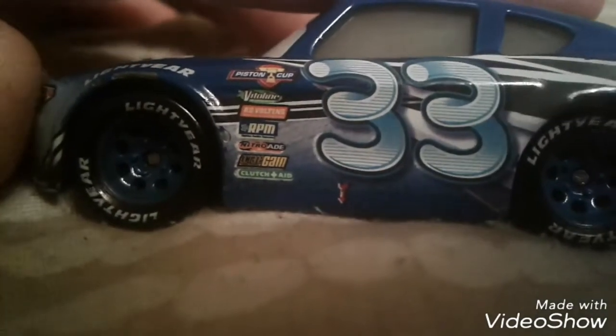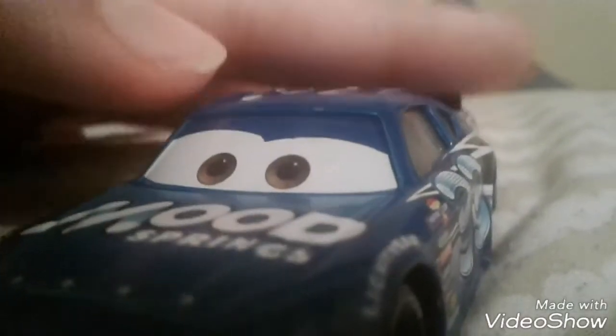So let's get on with the review. Of course, he's number 33. I like the thing for the number 33 right here. It's pretty cool. His sponsors are a Piston Cup, Bangling, Revolting, RPM, Nitroid, Octane Gang, and Clutch Aid. The arrow for the pities to get to him. Here's the Light Year tires. Moos Range. And I think it's funny that there's the M and then the O, and then there's the gas cap — that's an O too — and then there's a D that looks like O, and then there's Springs. So here's the Mood Springs. Had this for a long time, that's why it's gotten checked up. Mood Springs. Light Year. The blue rims are really nice. It's got a smile. Mood Springs. I like his brown eyes.